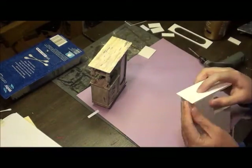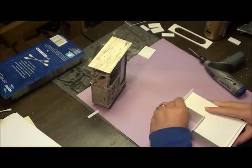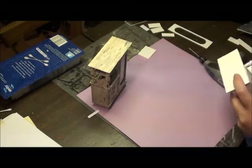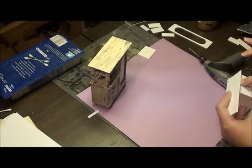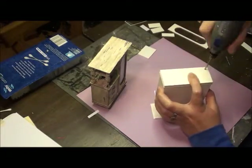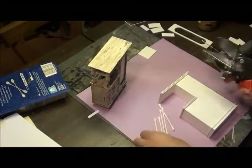Here you can see me gluing on the very top piece and lining that up so that when the rods go in they're going to stand vertically perfectly — I don't want them to slant or not be straight. I'm also drilling the holes for the feet of the cabinet, and you'll see me make those soon.